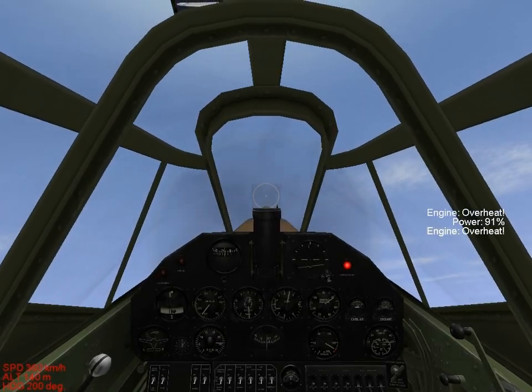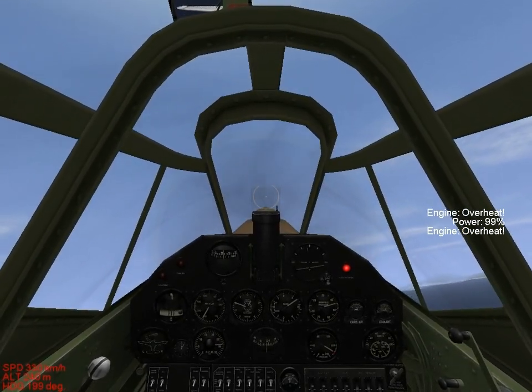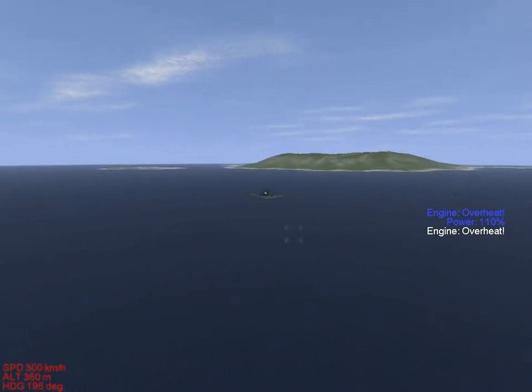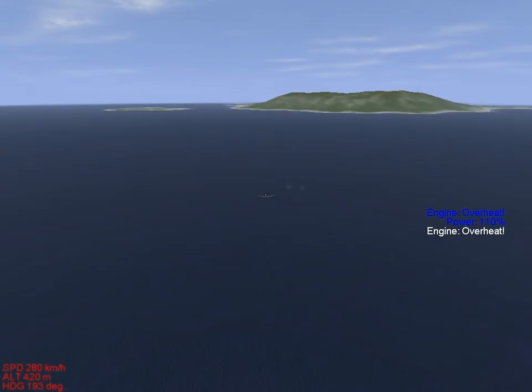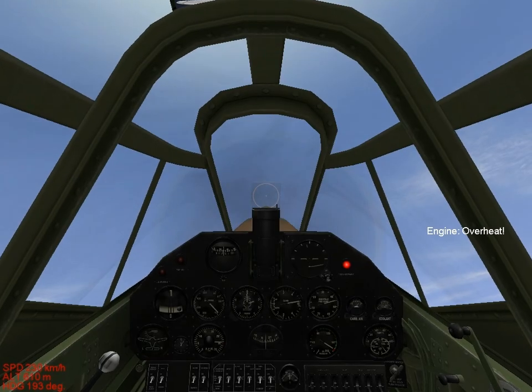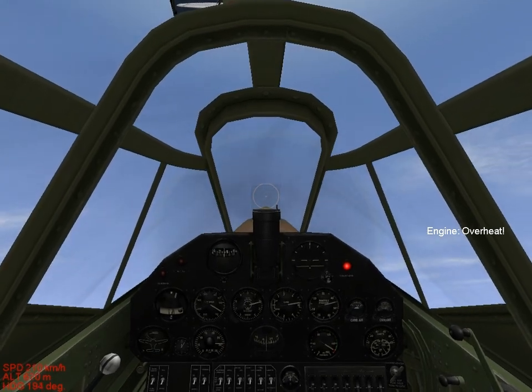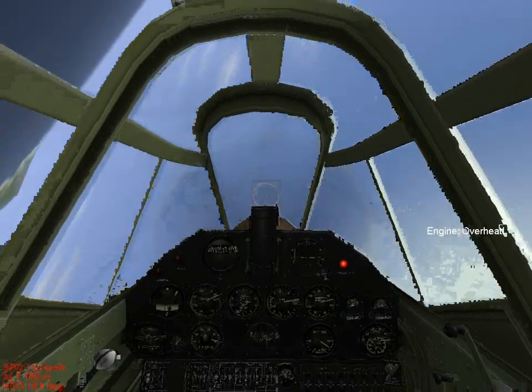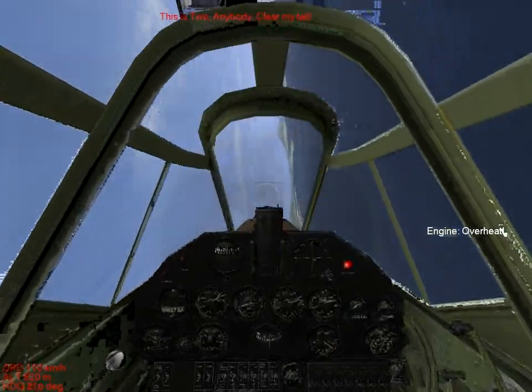Right now I'm going to go over emergency procedures. There's a BF-109 right on my tail and I'm out of bullets. What you can do is force a stall on your own plane — this is very likely going to get you killed unless you put a spin into it like this.